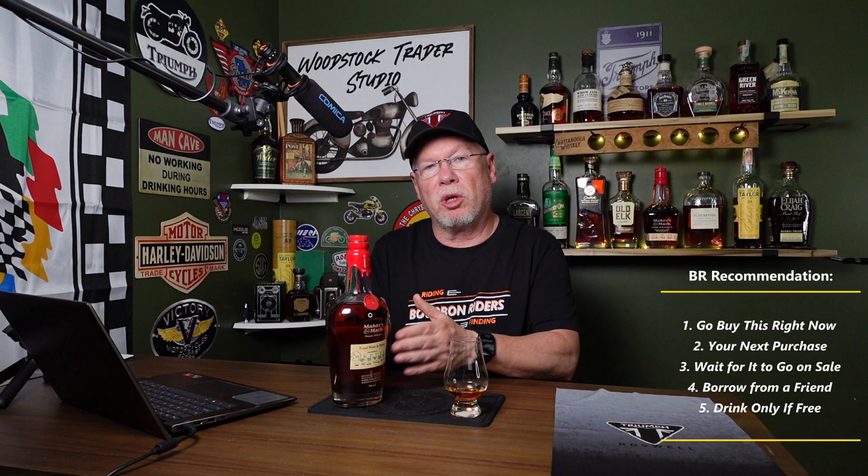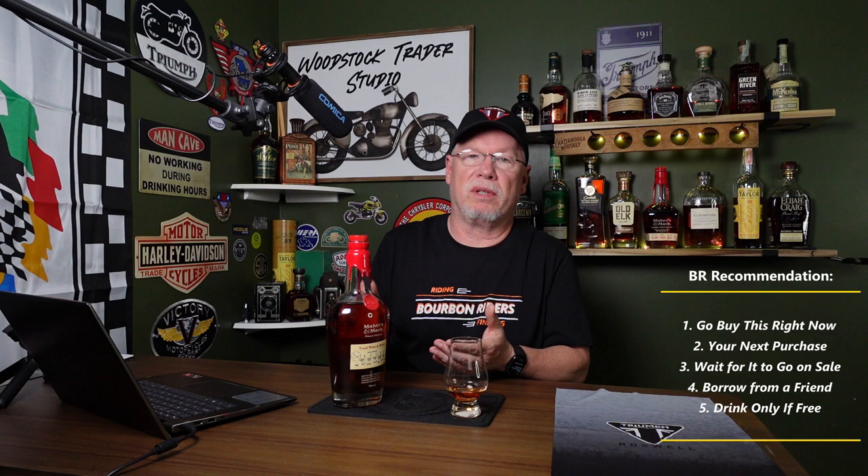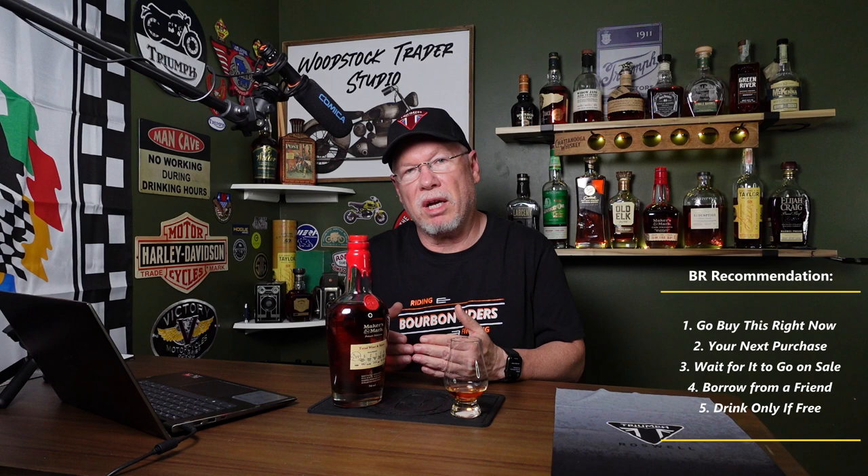We have a five-tier recommendation system. Level one is the highest, level five means we don't recommend it at all. We basically tell you whether to go buy this bourbon and whether you should buy it now or wait for it to go on sale. The way I feel about this bourbon, normally I'd say level one, but I see the private selection all over the place and you're going to see different stave profiles. If you like or want to try the stave profile I tried — the 5-2-1-2-0 — let it be your next bourbon purchase. You may not find this exact stave profile, you may find a different one, so be your own judge.